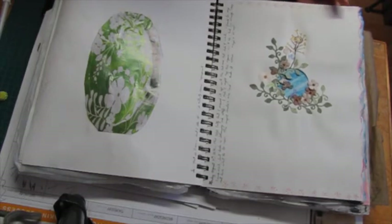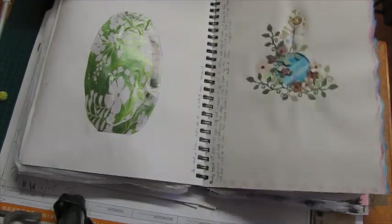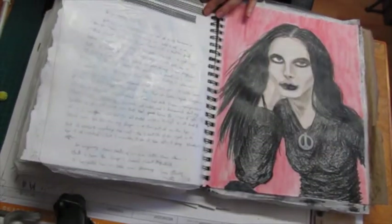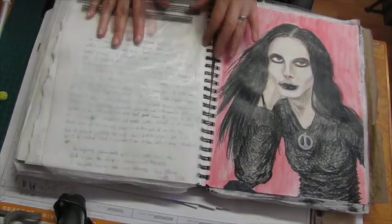Anyway, this one I decided was a fail, but I left it in anyway. This is just journaling about this. This was inspired by Kelly Donovan — she was saying something about goth.